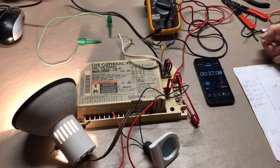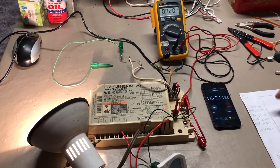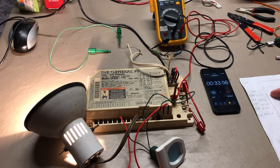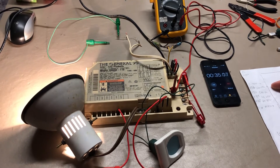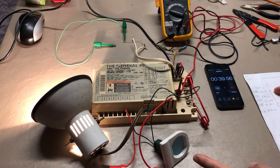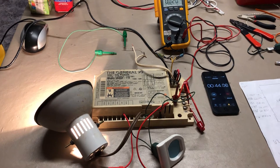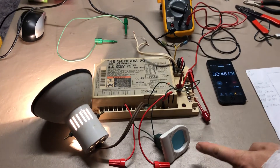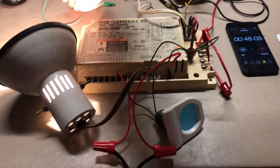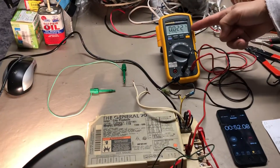We're about 26 seconds into the call for heat, and in a couple of seconds the igniter will turn on — indicated by this light here. The igniter is on now, and we're going to wait for the gas valve.